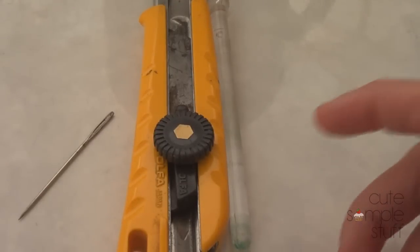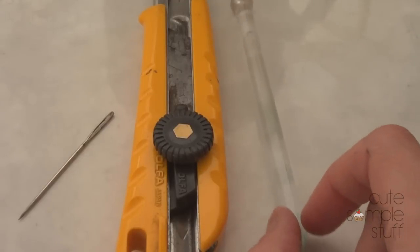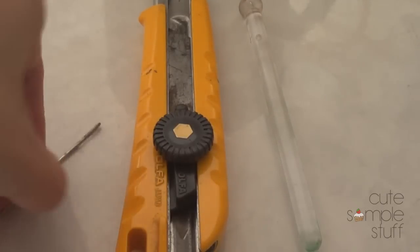Hey guys, it's Renee from Kidsimplestuff. Today I felt like experimenting with things because I was looking for a product, I couldn't find it, and I'm going to try to make my own if I can.